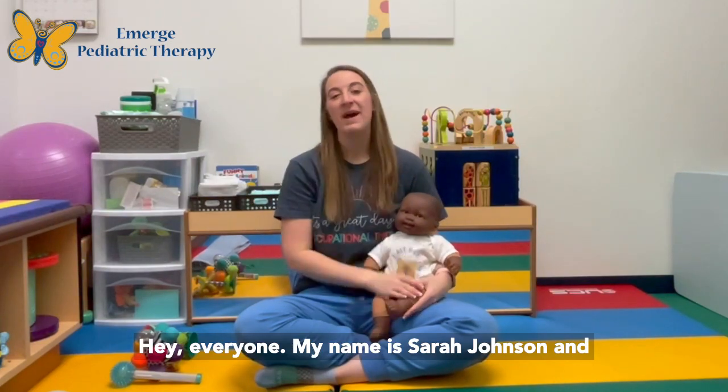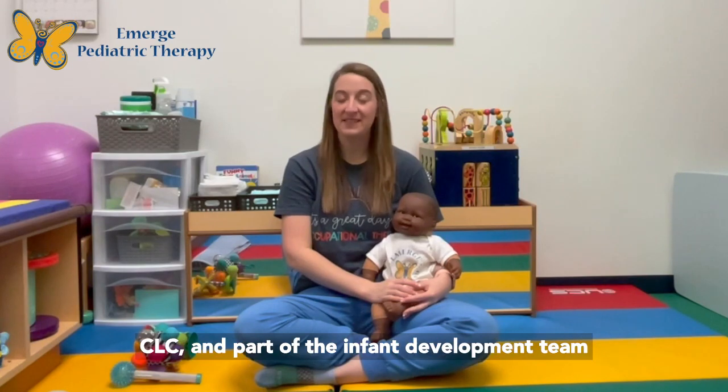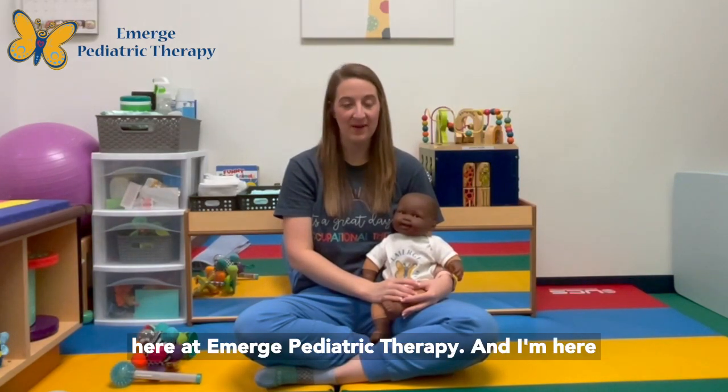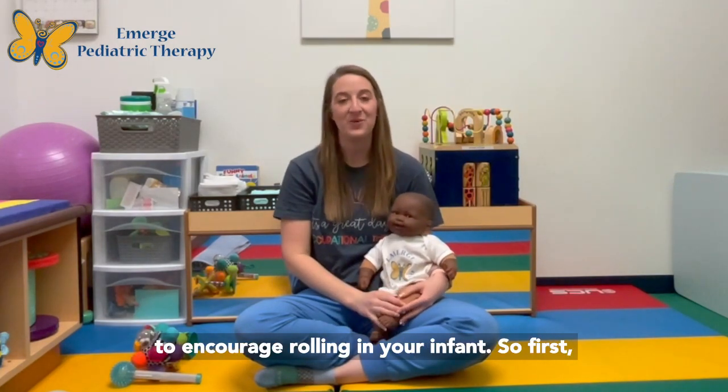Hey everyone! My name is Sarah Johnson and I'm a pediatric occupational therapist, a CLC, and part of the infant development team here at Emerge Pediatric Therapy. I'm here today to talk to you about three different ways to encourage rolling in your infant.